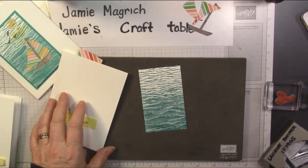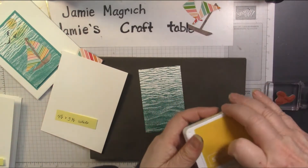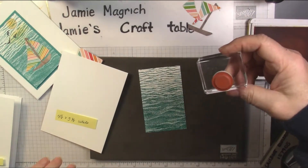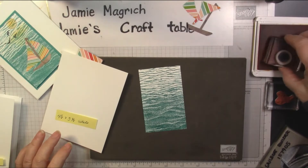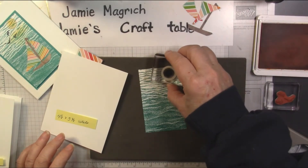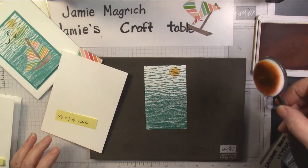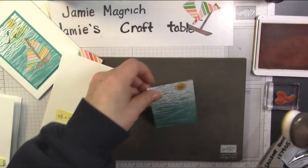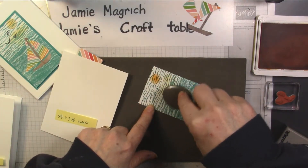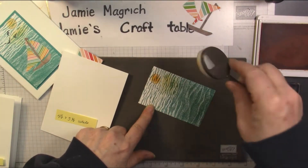Now I also need the Memento black ink. I'm going to take that sun stamp and ink it up and stamp it up towards the top. Then I'm going to take my blending brush and, underneath that, I'm just going to lightly add a little bit of yellow — not a lot, just a little.